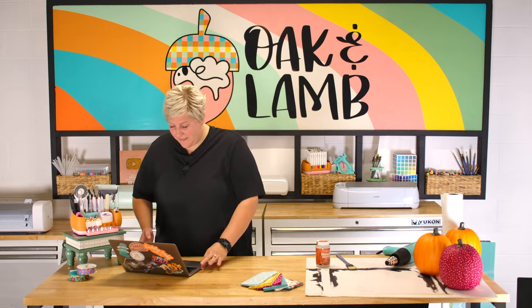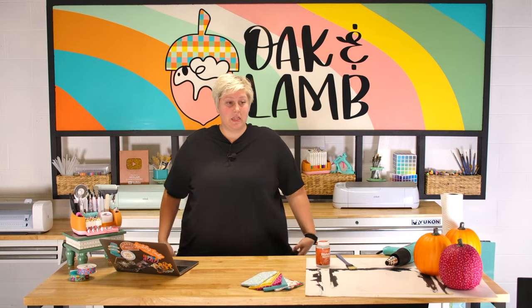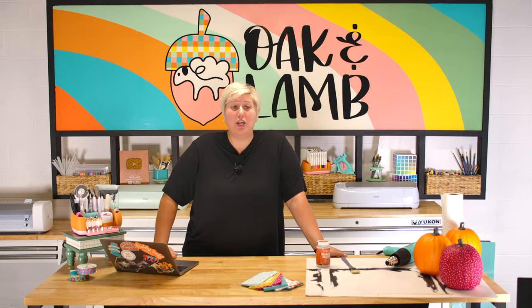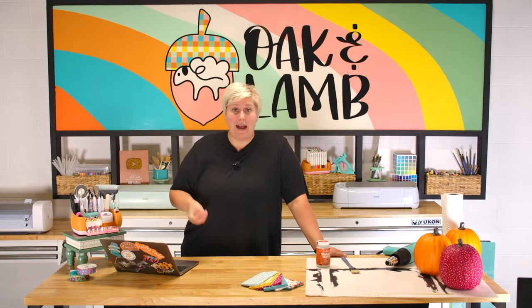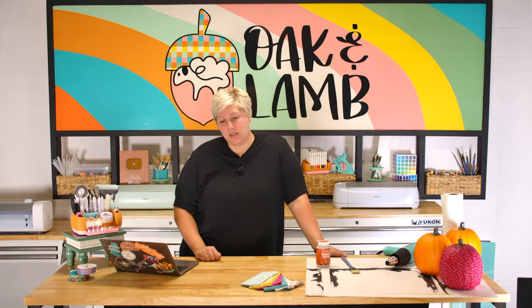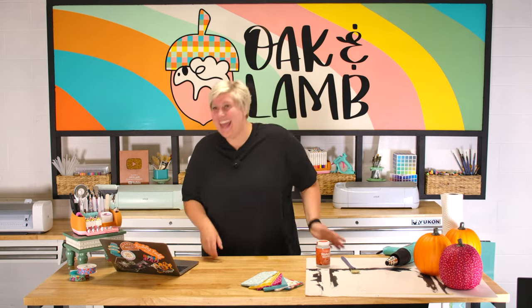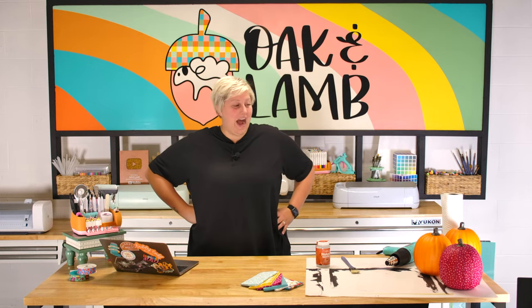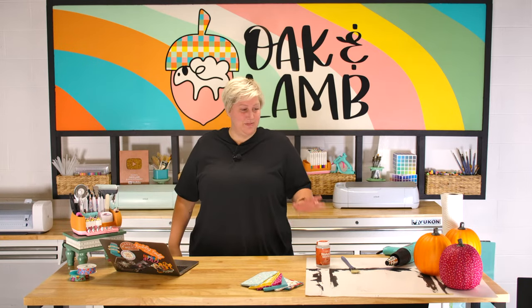Kat said, 'Rachel, are you giving away the fact that Becca prepped your craft?' Rach did not ask me to do this — I just really wanted to make a decoupage pumpkin. Here at Oak & Lamp, we really want you guys to see our passion. We never want to be like, 'hey guys, today we're just doing a Cricut.' I will probably never make you a lightbox because I hate them, and unless Becca has a gun to my head, I hope not to ever have to sew again on here. We like to do what we're passionate about.